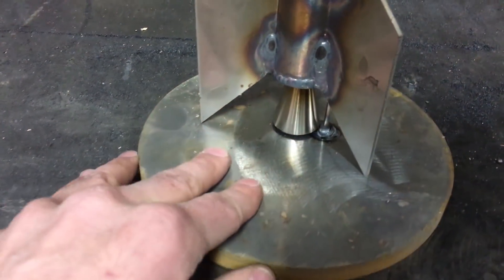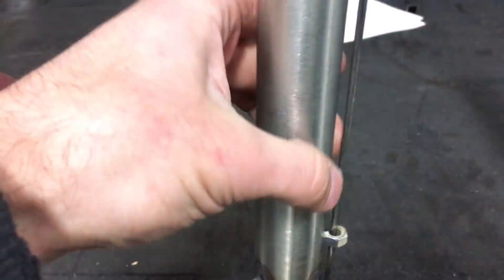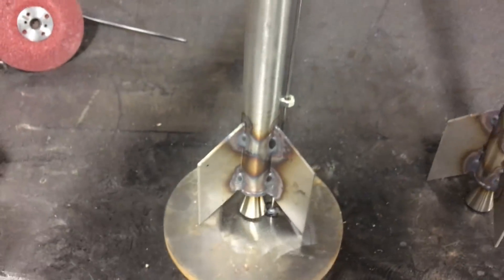Here we are — this is our launch pad. Got a guide rod attached to it, then a couple guides on the rocket. Our cone is on; that'll come off there. Next step is to find an undisclosed location. We're driving to Mexico — we'll see you guys tomorrow where we're launching this.